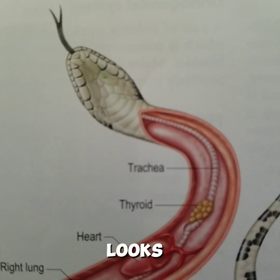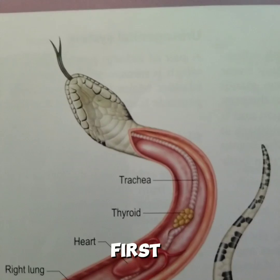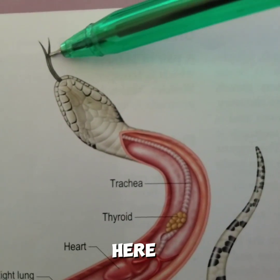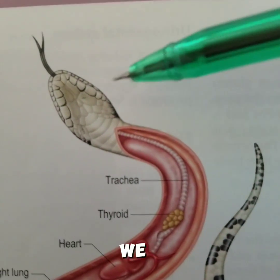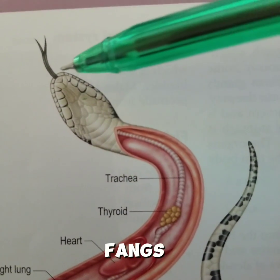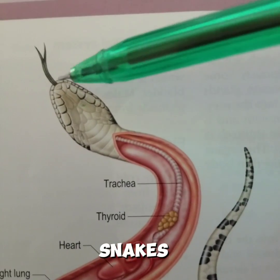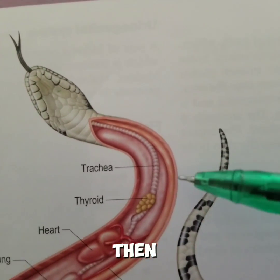Ever wondered how a snake looks like from the inside? So let's get into it. First we have the tongue here, and the tongue is fork-shaped. We have the head, and the head also carries the fangs. The fangs are located on the upper jaw, at the front, for most snakes.